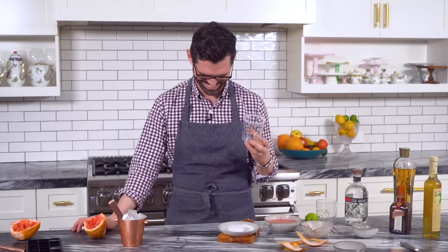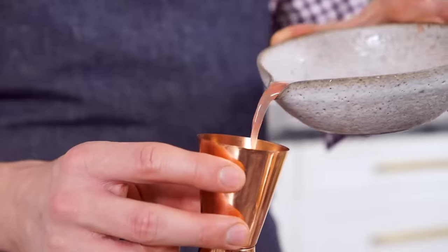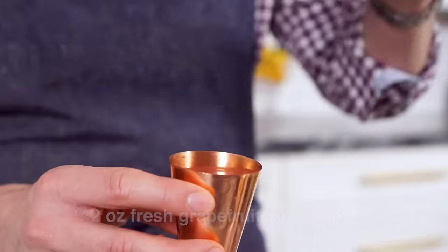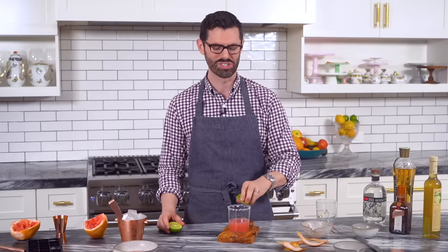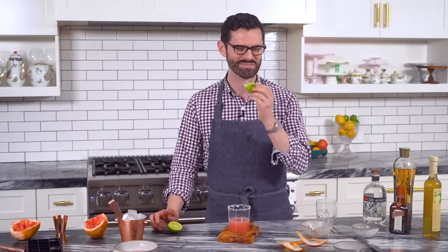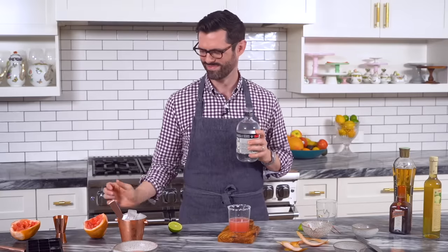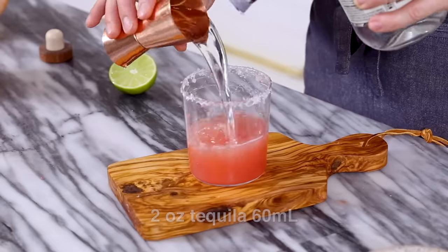I can taste the alcohol already. Put this aside. Two ounces of grapefruit juice right into the glass — remember, it's fresh grapefruit juice. I need a tablespoon of lime juice, so let's cut that lime. About half of a lime for the juice. You can measure it out if you want to — I'm going to live on the edge. Two ounces of tequila. Use a nice silver tequila. Mmm, taste that agave already. Two ounces.